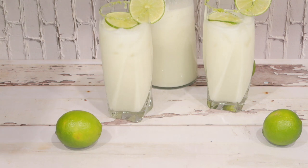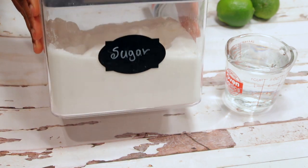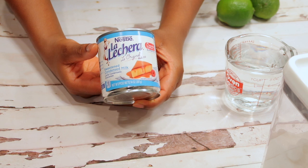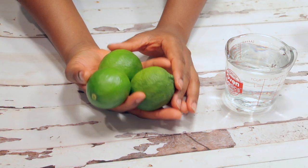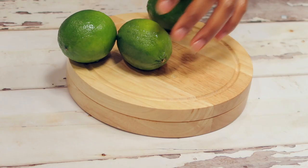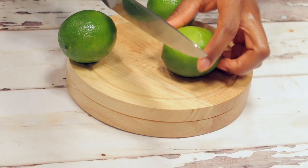I'm coming out of a little cold so my voice is a little bit off, but bear with me just a few more days. So let's get started. You're gonna need one cup of sugar, 14 ounces of condensed milk, three limes, and of course three cups of water.